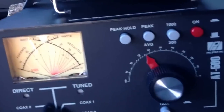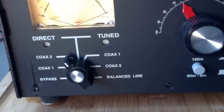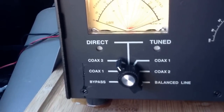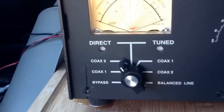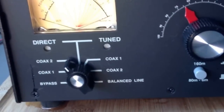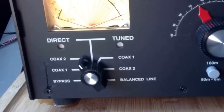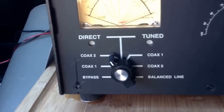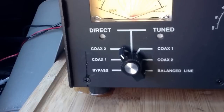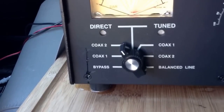This is the PALSTAR antenna tuner, the AT500. I can use it to either directly connect the antenna to the radio — actually two different antennas, Coax 1 or Coax 2 — or I can use the tuner to tune either Coax 1 or Coax 2. Right now Coax 1 is an 8-foot whip antenna on a ball mount with 13 feet of coaxial cable coming into Coax 1.